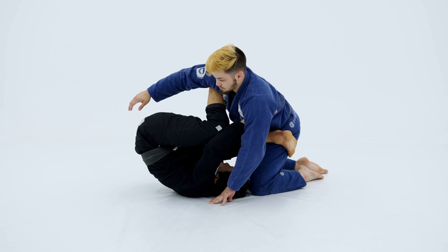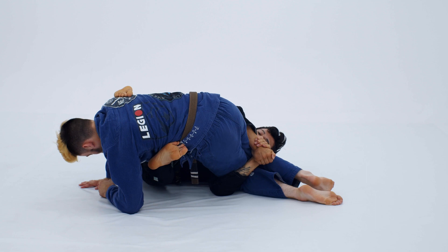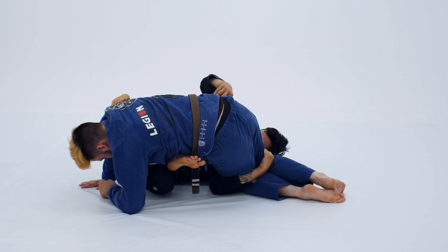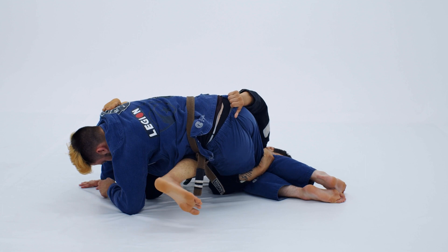Now, I did the same thing — try to do the sweep. He's gonna avoid, so I'm gonna catch his both knees with one arm, and my top hand goes on his drawstring. And I'm gonna do the same motion that I did before: I'm gonna stretch my leg that was on his stomach, my top leg go around his back, and I'm gonna try to cross.